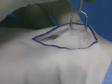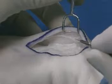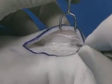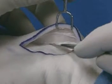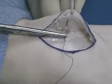A number 15 blade can also be used to continue the undermining. This demonstrates that either a scissor or a number 15 blade can be used to undermine the soft tissues, which will allow closure without tension.